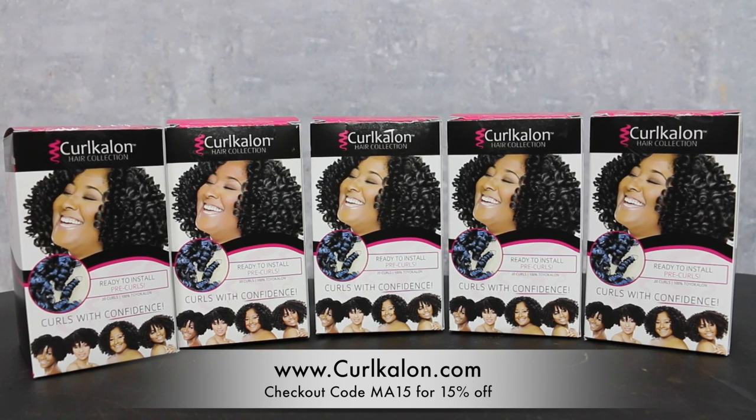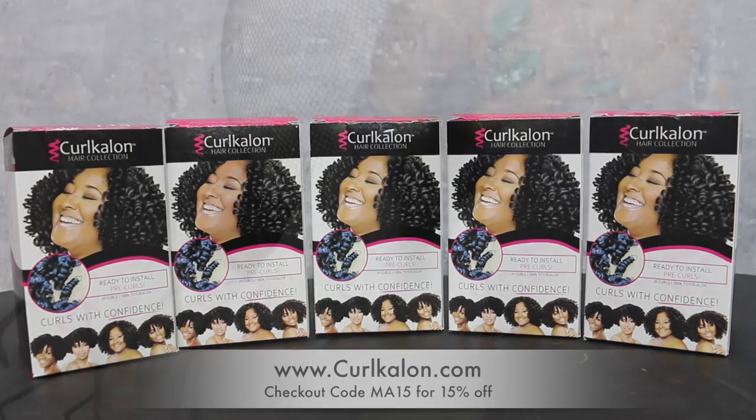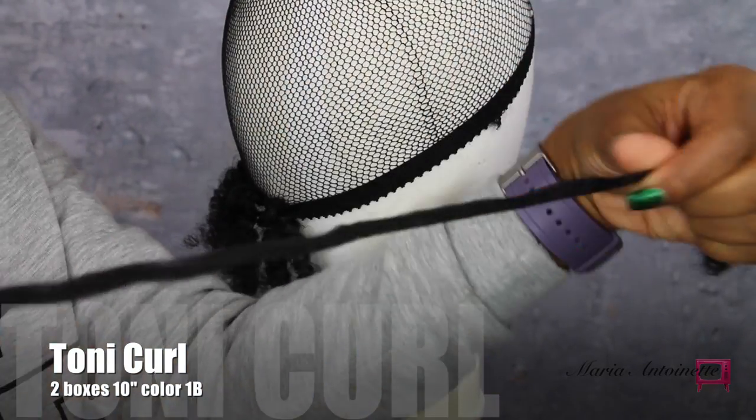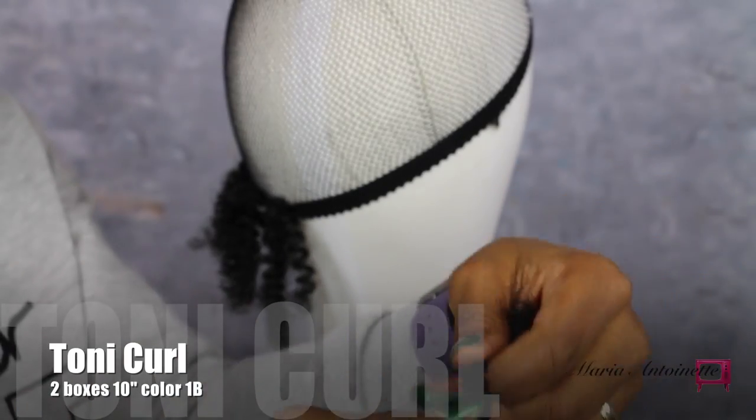That checkout code expires January 24th, 2016. Alright, for my first layer, I'm going to be using the Tony Curl. I got two boxes of this 10-inch curl and I got it in 1B.